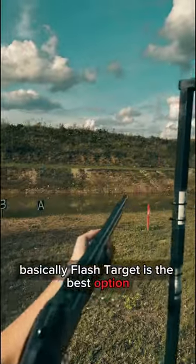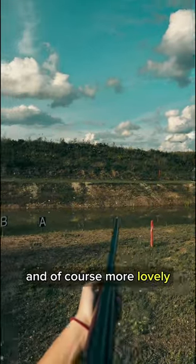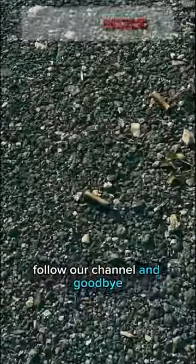Basically flash targets are the best option for those who want to make each hit more enjoyable and of course more lovely. Now I want to thank you for watching, I hope you enjoyed the video, follow our channel and goodbye.